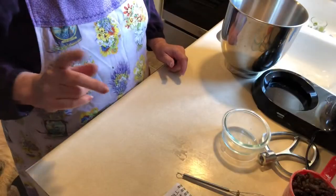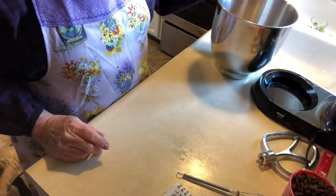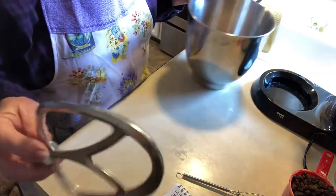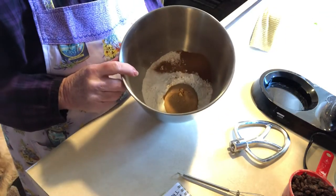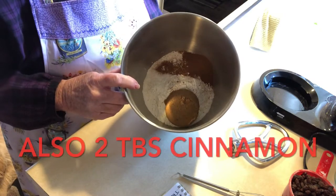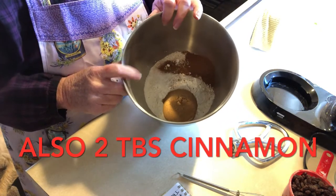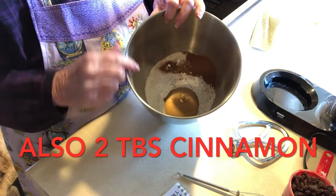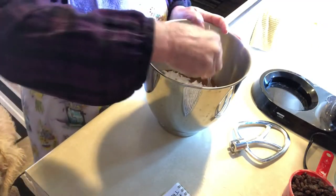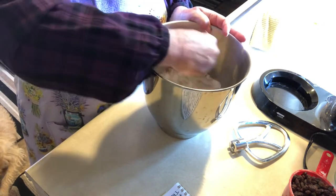For the dry ingredients I'm using my stand-up mixer with the paddle attachment. In here I have two and three-fourths cups of all-purpose flour, a teaspoon of salt, and a half cup of brown sugar. I'm just going to mix this all together, and then when the yeast is ready I'll add that slowly while the mixer is going on low.